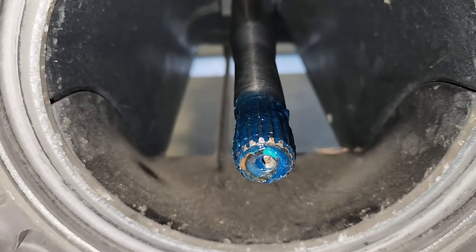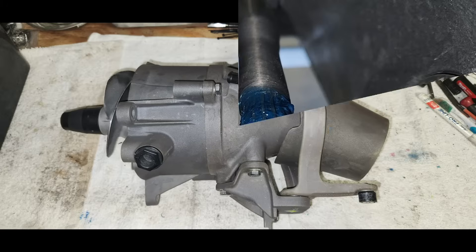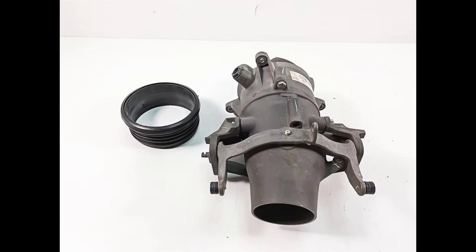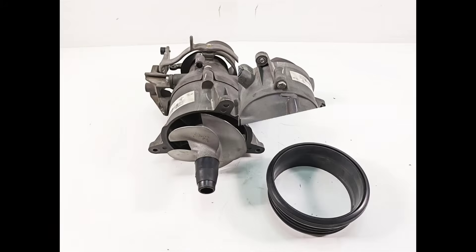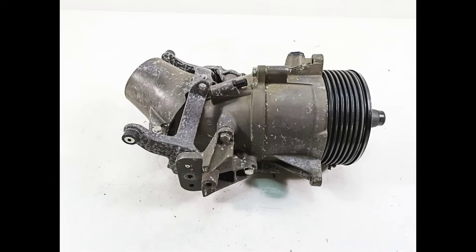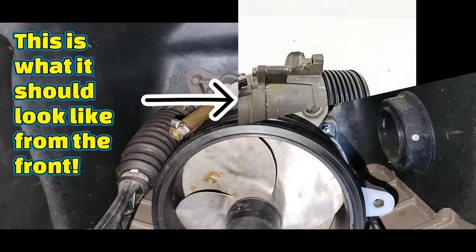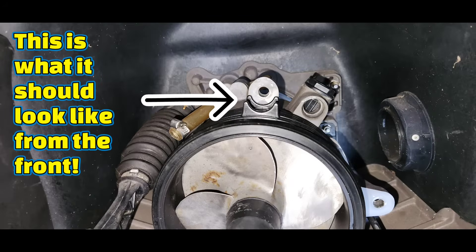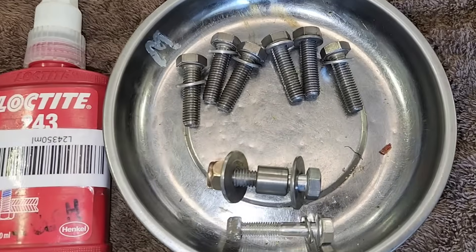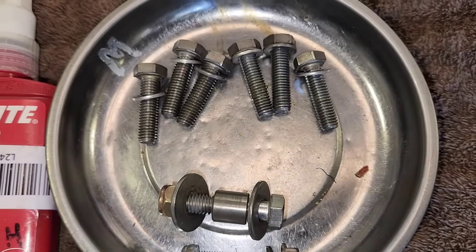Now we're ready to reinstall the jet pump. Make sure you have a good O-ring on your water tube and be sure you have greased your drive shaft and impeller splines. Slide your wear ring around the impeller with the rubber seal facing outward and line up the tabs with the bolt hole location rather than the water inlet. Take a few moments to clean up the hardware on the wire wheel so it's easier to install with fresh thread locker.